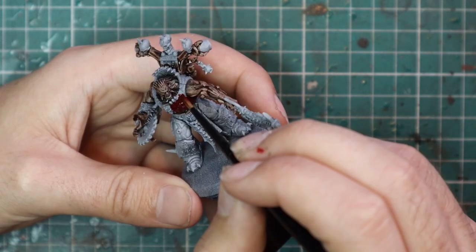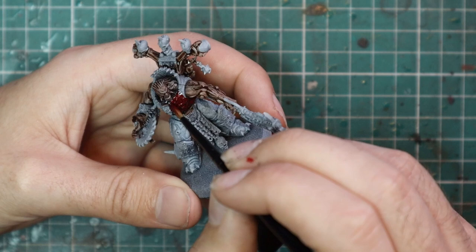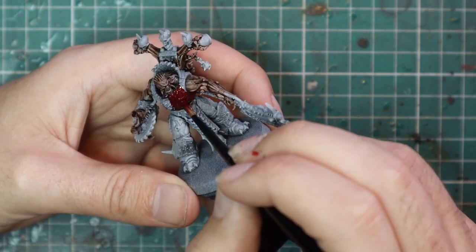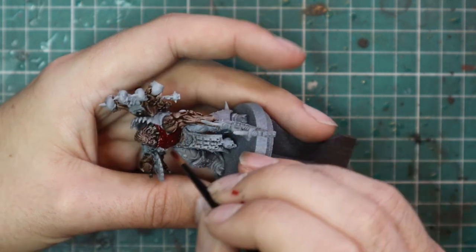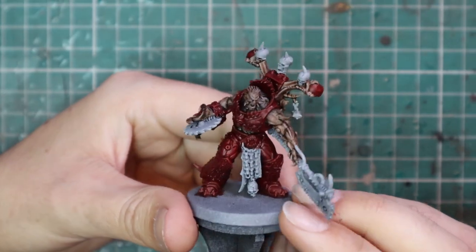You'll see I make a mistake later in the video when I'm doing the layering where I forget to layer the backpack, because my brain just doesn't normally associate looking at that part of the miniature for skin — it's a funny thing. After that, we moved over to Flesh Tears Red and base-coated all of the armor. There is a lot of gold trim on this, but red is a fantastic base coat for gold, so just cover the entire armor in red.